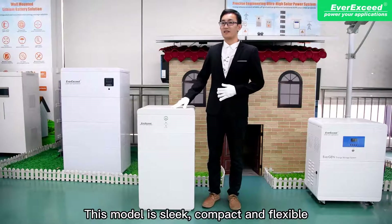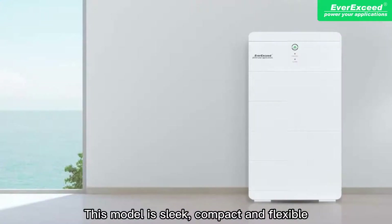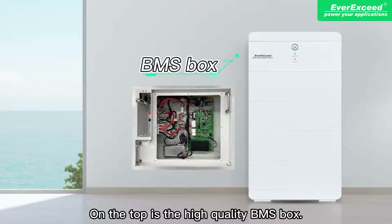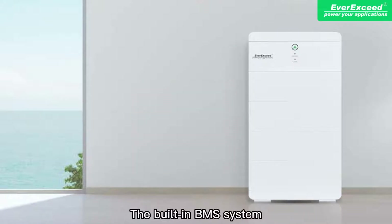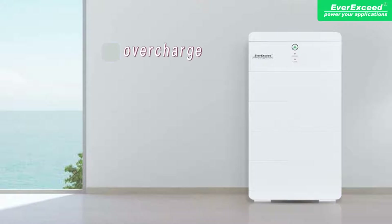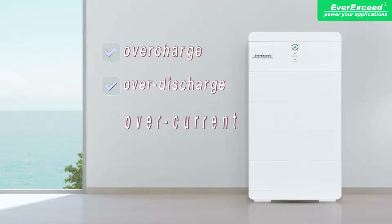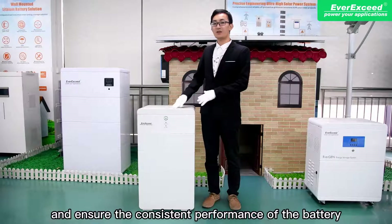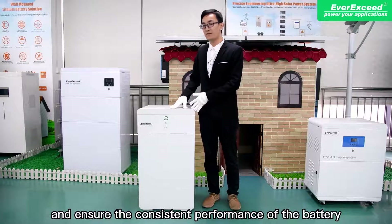This model is sleek, compact, and flexible. On the top is the high-quality BMS box. The built-in BMS system helps to prevent the battery from over-charge, over-discharge, over-current, and over-temperature, and ensures the consistent performance of the battery.